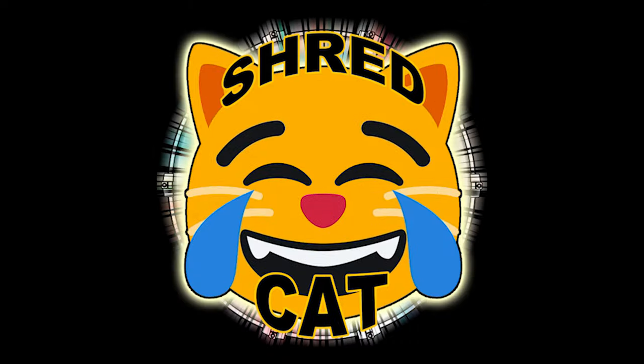Check them out at your local Guitar Center store or at GuitarCenter.com.